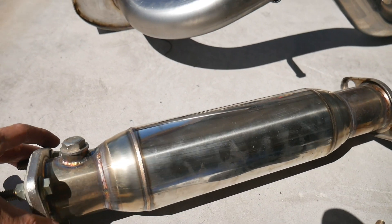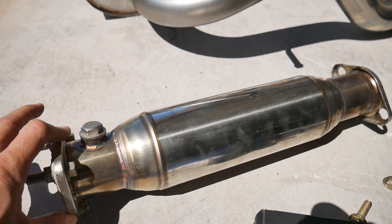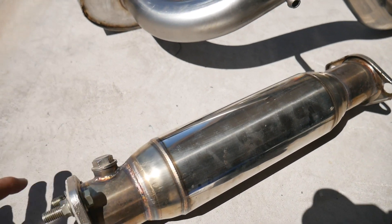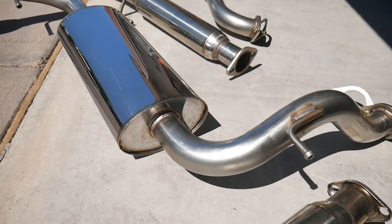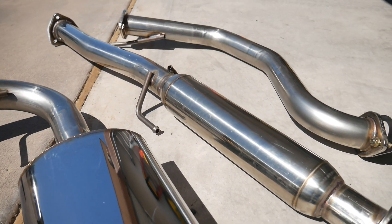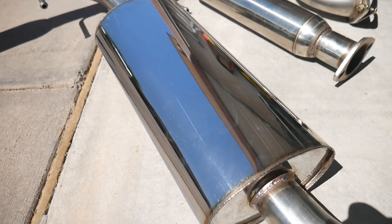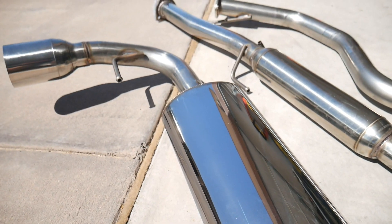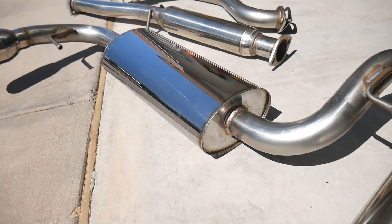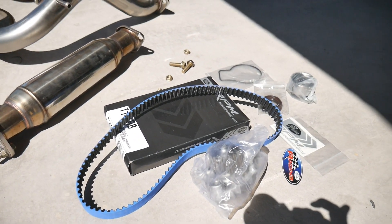We're going with this exhaust at first and hoping it's not too loud. We have an old test pipe — originally off my green SI — so we're just going to use it on his car for now. If it's too loud, we'll eventually try to reweld in a Vibrant resonator or maybe swap out the muffler section itself. First, we're going to knock out the timing belt and water pump so we can get the car up and running.